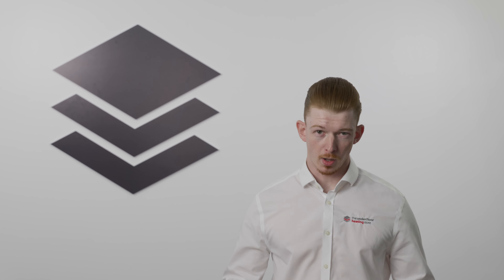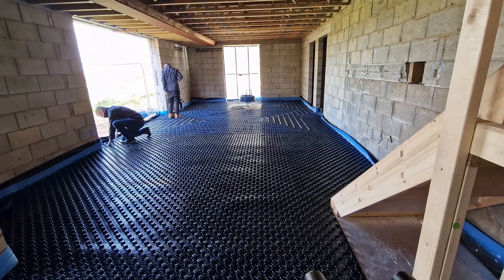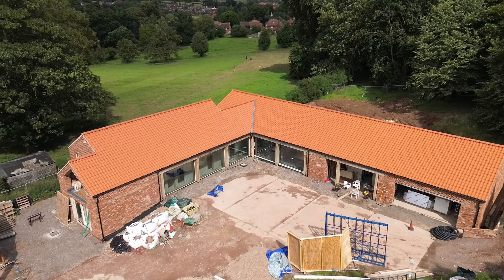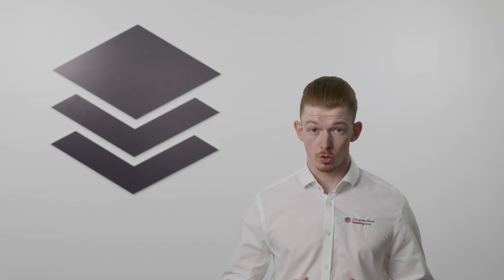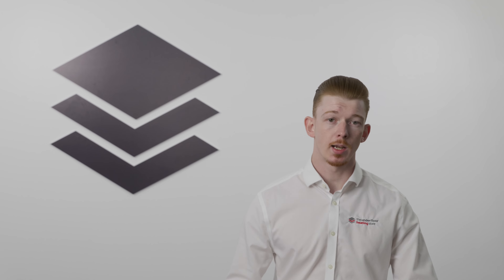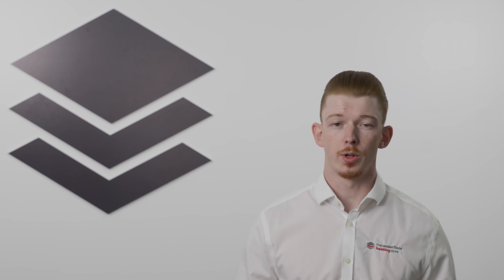Today we're diving into the world of underfloor heating, a modern and efficient way to keep your home cozy and warm. Whether you're building a new home or updating an existing space, underfloor heating is a great alternative to traditional heating systems such as radiators. Let's explore what it is, how it works, and which type might be best for your needs.